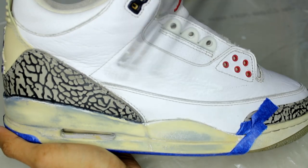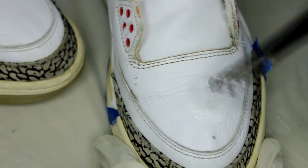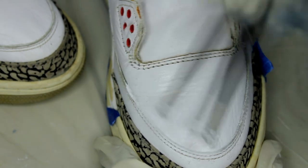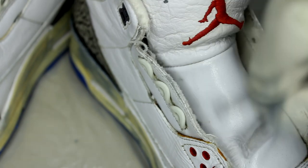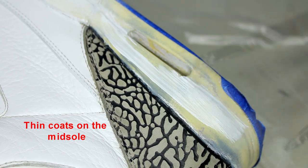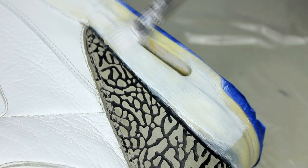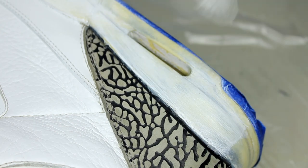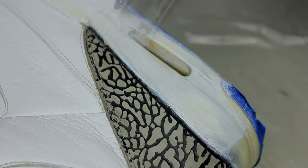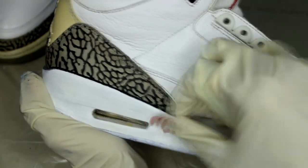Using white paint, we can now repaint the entire shoe. The next step is to wrap the shoe. Using a very fine grit sandpaper, we can go ahead and smooth out any rough areas, dust it off, and apply more coats.